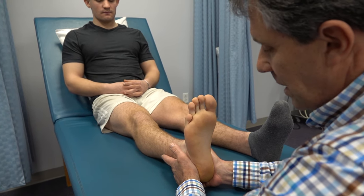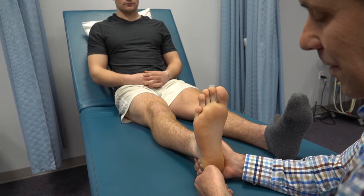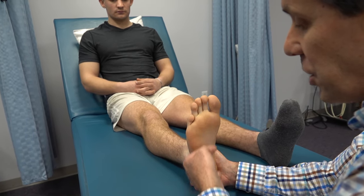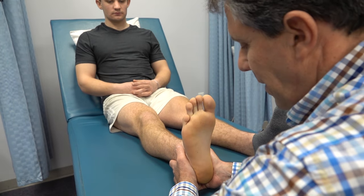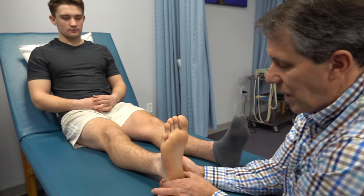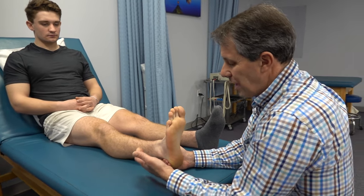Notice that when we squeeze side to side, we're not affecting the fat pad, we're not affecting the heel spur or the plantar fascia — we're just putting some pressure on that heel bone side to side. There aren't a lot of other structures on the side there, so it's more likely to be a heel bone issue.